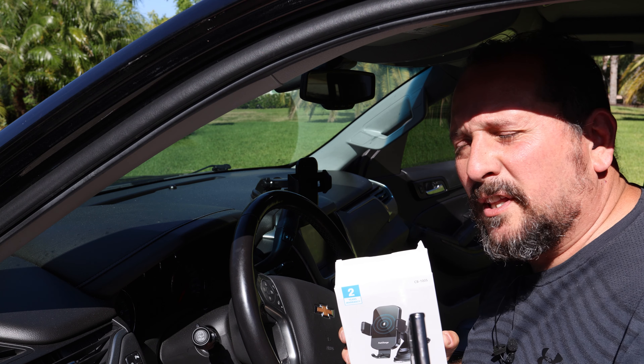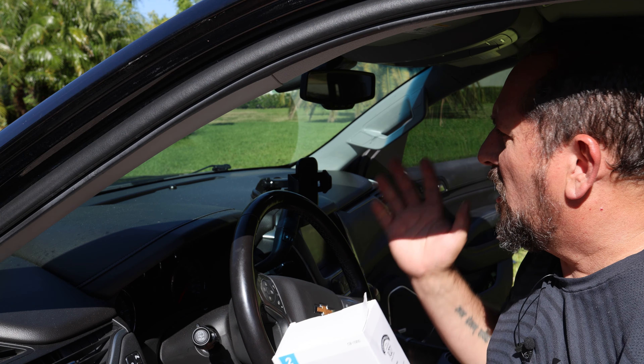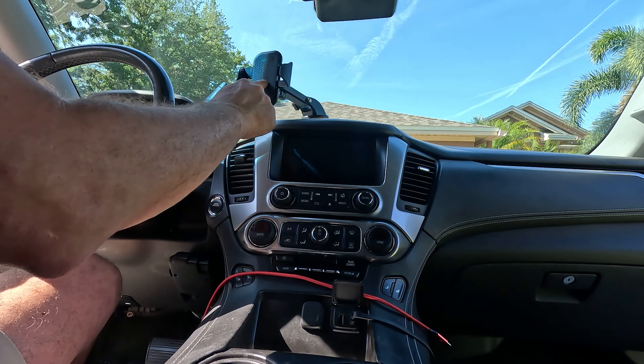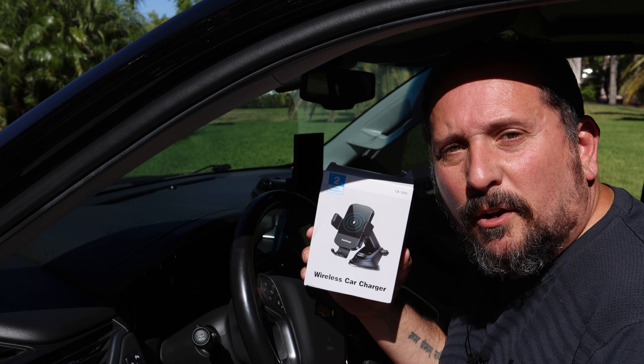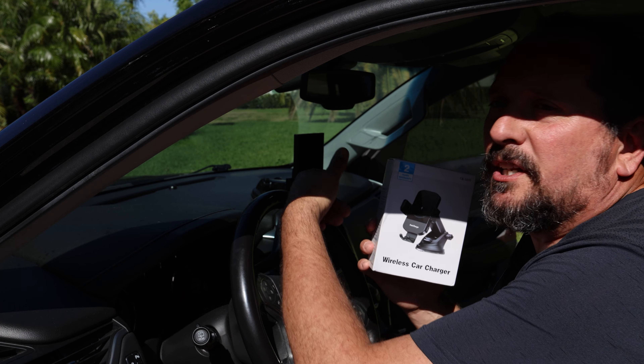I'm not gonna lie to you — I must really like you because it is blazing hot inside this truck here in Southern Florida, and I don't have the air conditioning on so we don't have that noise in the background. So this is an old favorite of mine — one of the few that I've found being able to really support this giant size phone, but it's got no wireless charging. So I want to use this to get wireless charging included in a cool mount.